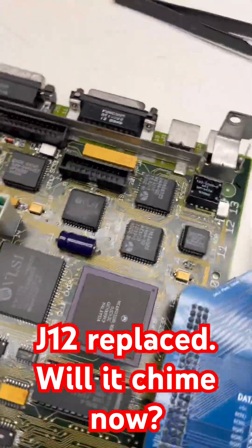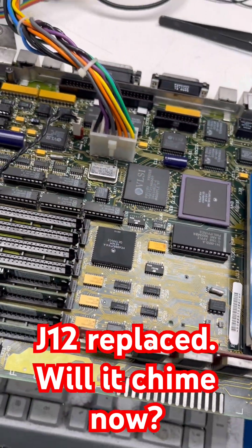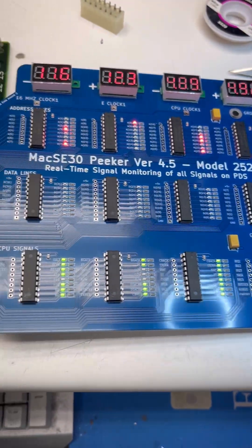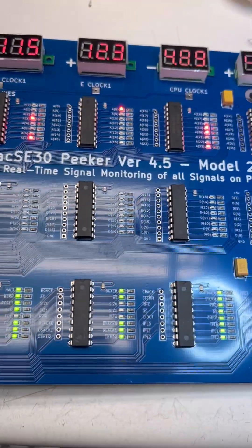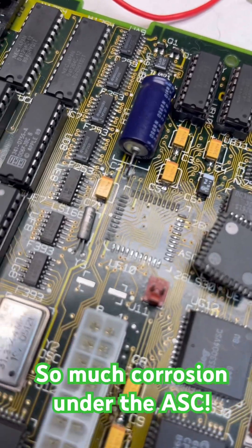All right, everything's back together — caps back on, sound chips back in. Three, two, one... still not booting, but we do have our negative 12 volts now. Interesting. All right, next issue.